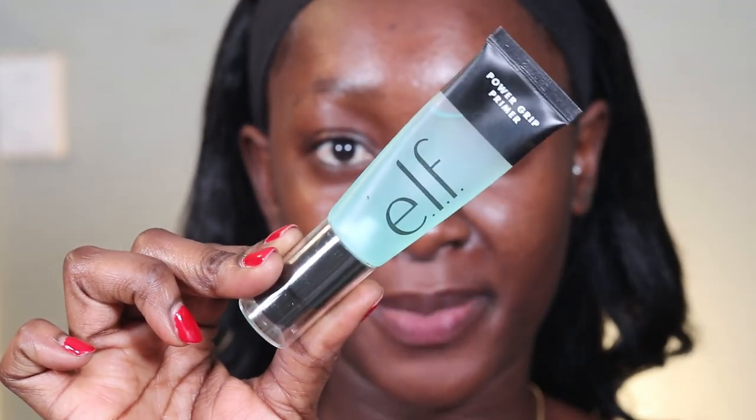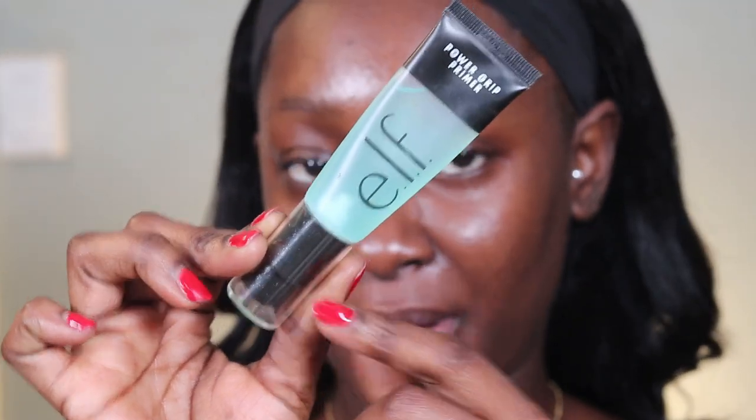Next I'm gonna go in with my primer. I'm using the ELF Power Grip Primer. I've said it so many times — this is definitely a dupe for the Milk Hydro Grip. I love this product, it holds my makeup together so well. Try it and test it! Comment below — have you tried it before? Have you tried any of the new ELF products? Because they're definitely doing their thing.